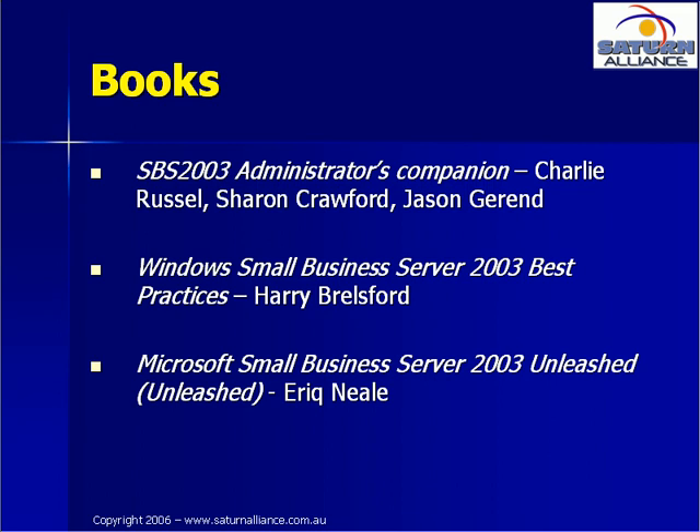If you are looking for some good books on Small Business Server, we recommend the following three: SBS 2003 Administrator's Companion by Charlie Russell and Sharon Crawford; Windows Small Business Server Best Practices by Harry Brellsford; and Microsoft Small Business Server 2003 Unleashed by Eric Neal.